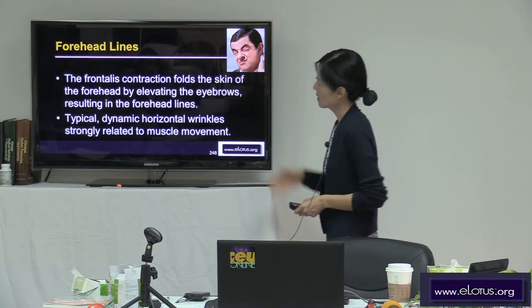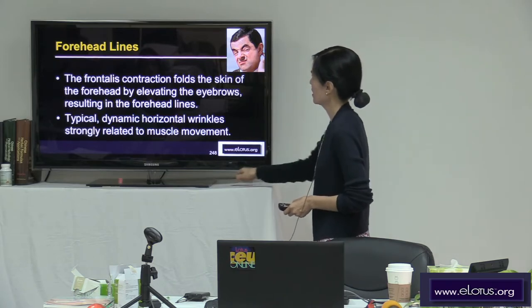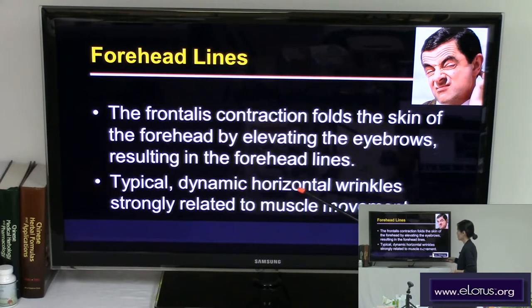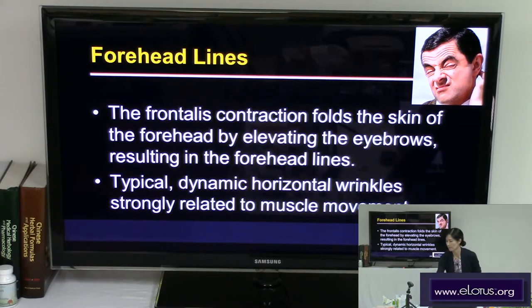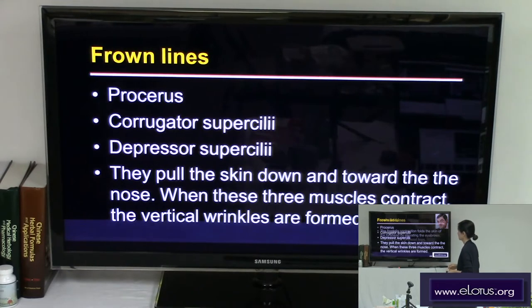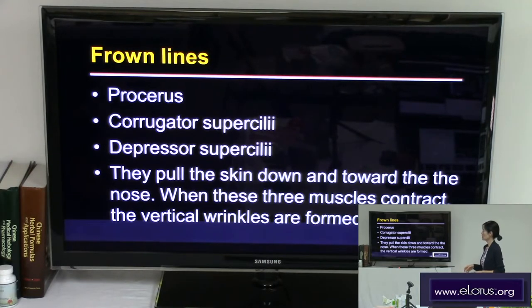The frontalis, procerus, corrugator supercilii, and depressor supercilii are related to the forehead lines. The frontalis contracts and folds the skin of the forehead by elevating the eyebrows, resulting in the forehead lines — typical dynamic horizontal wrinkles strongly related to muscle movement. When we get older, these dynamic wrinkles also become static wrinkles. The procerus, corrugator supercilii, and depressor supercilii pull the skin down and toward the nose, and when these muscles contract the vertical wrinkles — frown lines — are formed.